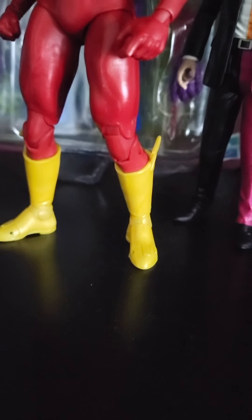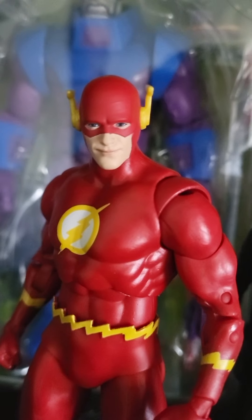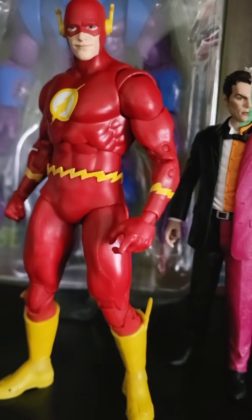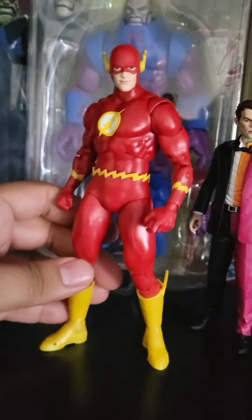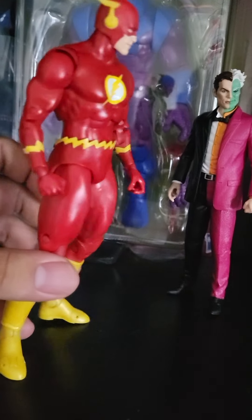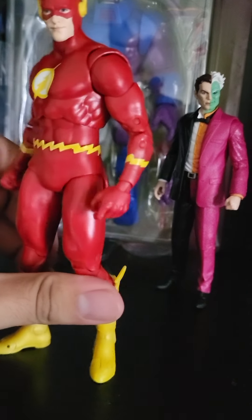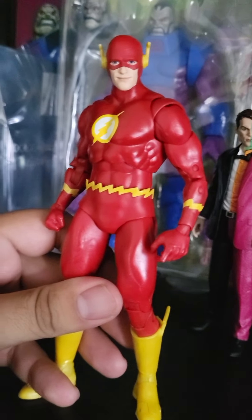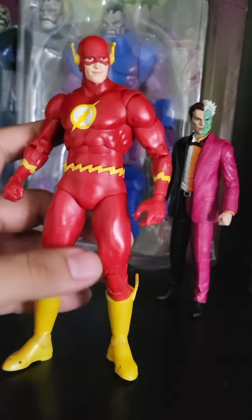What's going on, my fellow YouTube viewers? This is Figure Views 411 coming back at you with the Target exclusive Flashpoint Flash. It's been a good minute since I've seen such a great DC Multiverse McFarlane figure. You get the same buck and same articulation as the Blue Beetle and Booster Gold two-pack — the exact same mold — so the joints move very nicely.